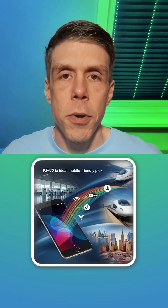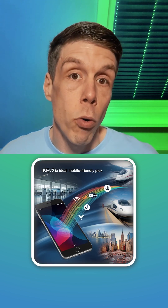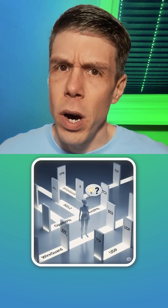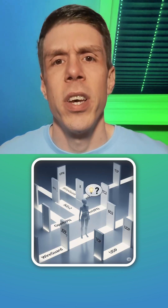Next we have IKEv2 — that's the mobile-friendly version. It switches seamlessly between your Wi-Fi and your mobile data, so that's a great protocol if you are on the move.